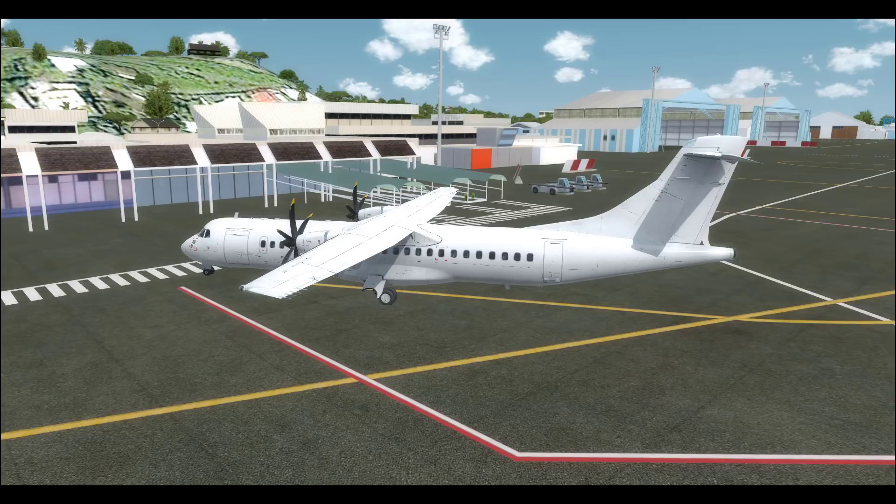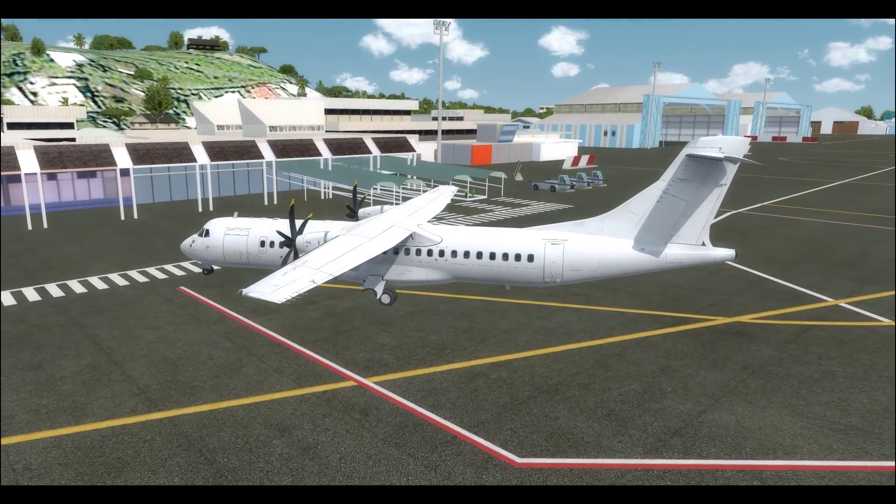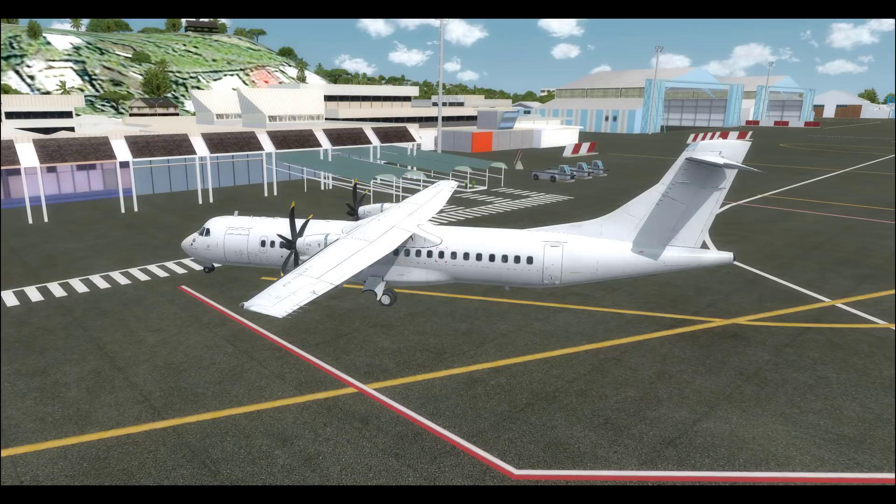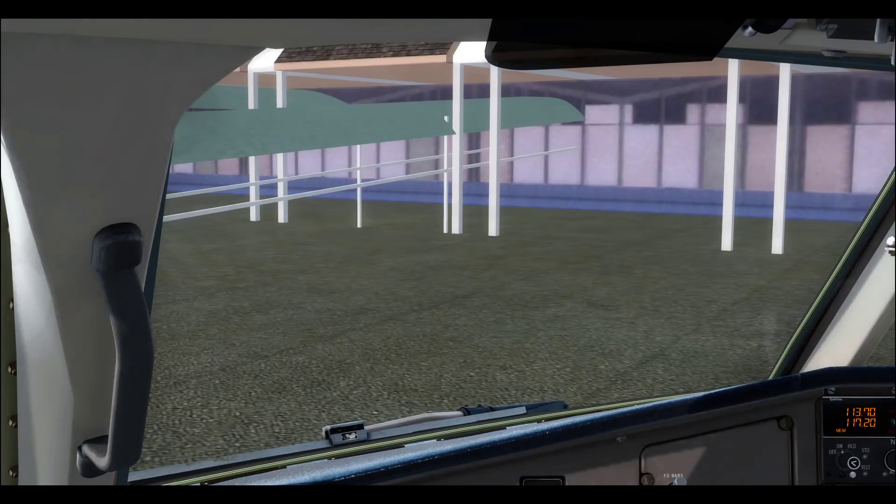Hello captains, this is Kent again and welcome to the flight show. It is the day before the 4th of July and I'm just chilling this evening, so I thought let's do a flight with our ATR-72 and do a flight from Tahiti to Bora Bora — a nice tropical flight. I don't have a livery because we don't have a whole lot of liveries, so we're just going to go with a white livery and fly this bad boy.